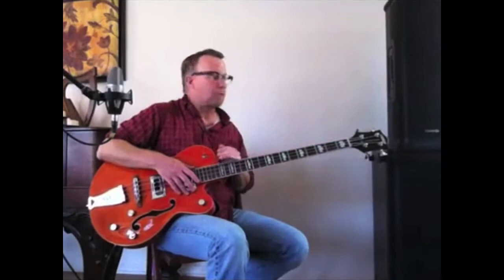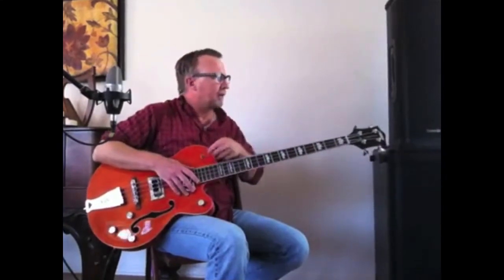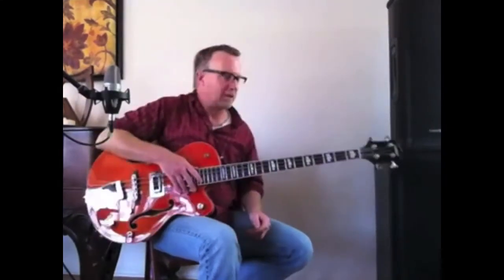Long scale neck — perhaps we should listen to some of the lower register of the instrument.